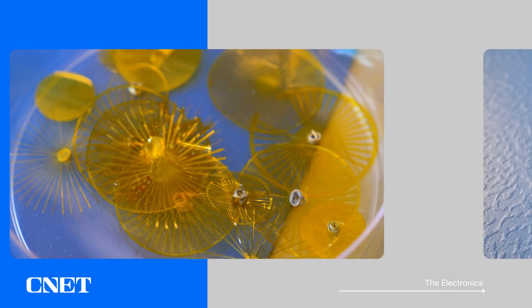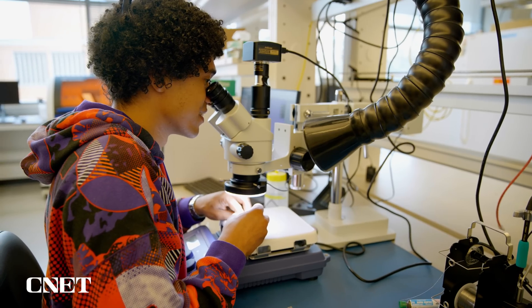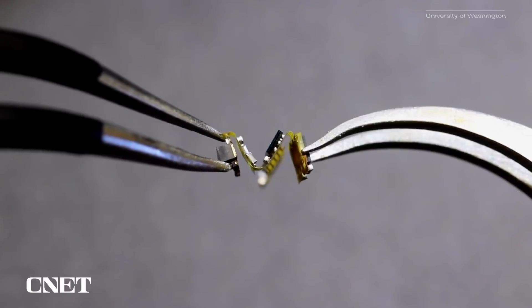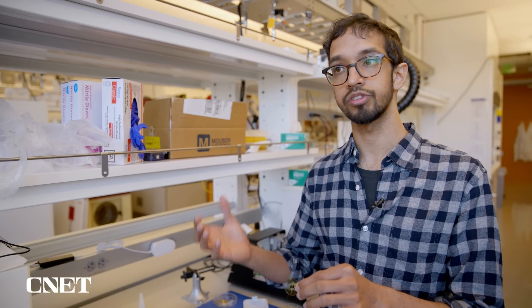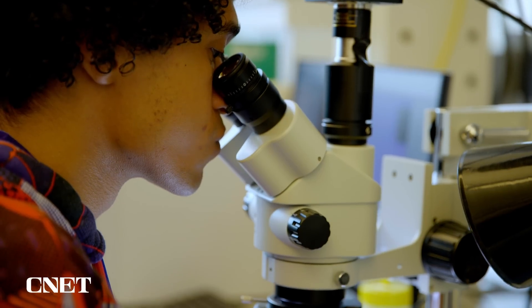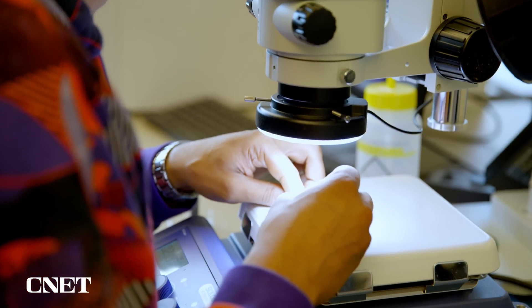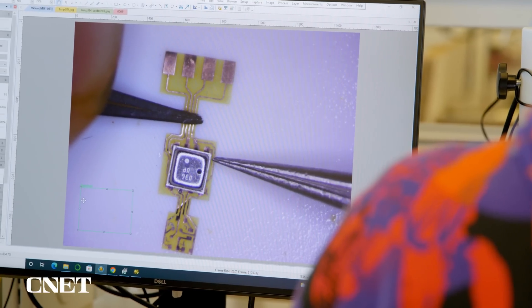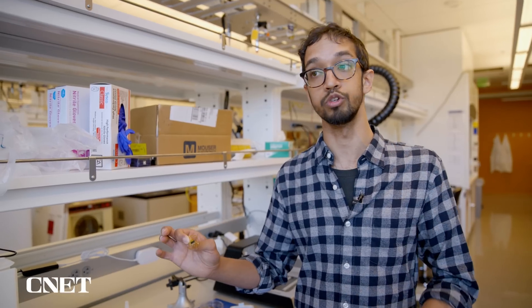Once the dandelion shapes have been cut, it's time to add the electronics. Our current prototype has a variety of different sensors we've tested for measuring things like temperature, humidity, and pressure. You can attach an accelerometer — the same sort of thing that detects motion in your phone — and a magnetometer to detect magnetic fields. One cool thing we were able to do is actually detect a car as it's driving by. The core part of this system is something you can easily adapt to lots of different applications for people who are building new kinds of sensors.